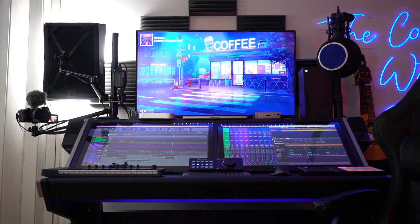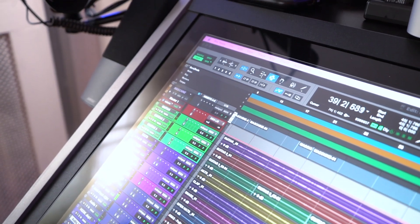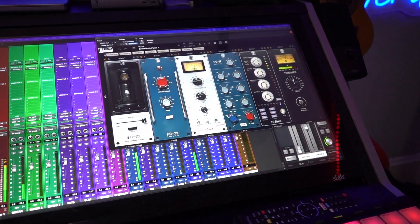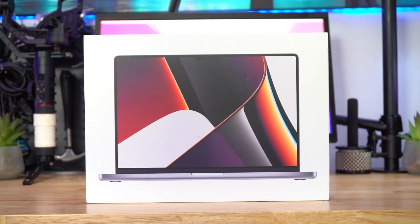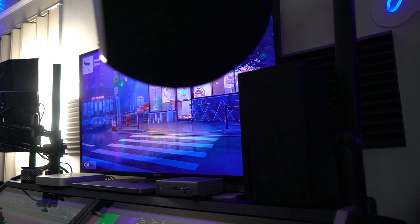We're starting off heavy — we got the Raven MTI Part 2 with Pro Tools 12 Unlimited, and running everything is the MacBook Pro M1 Max with 64 gigabytes and one terabyte of storage.